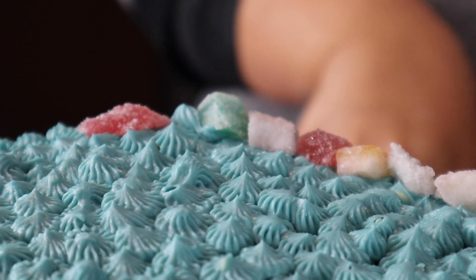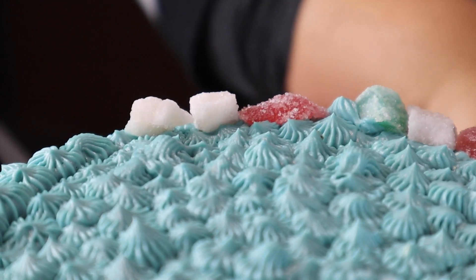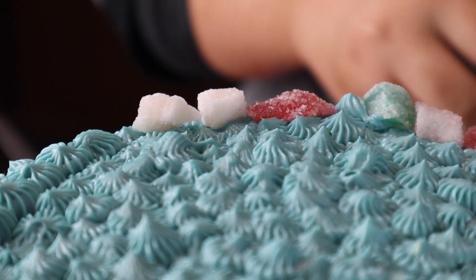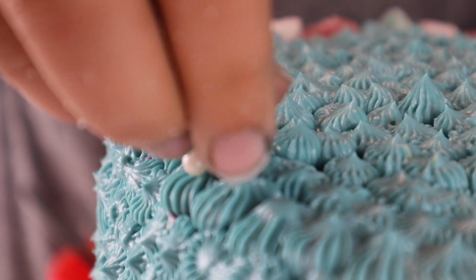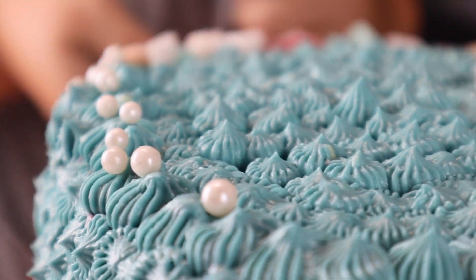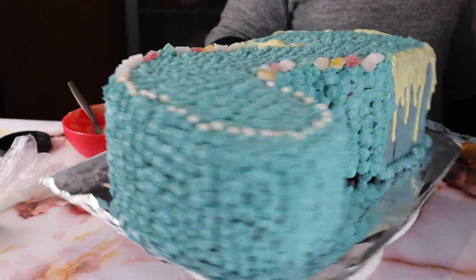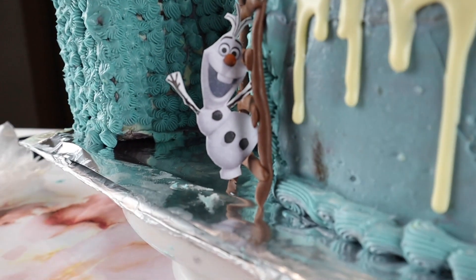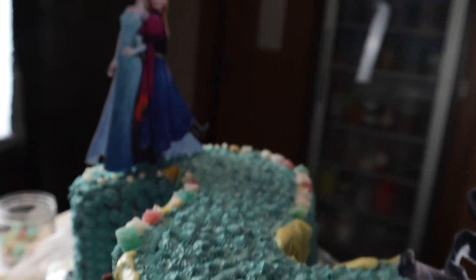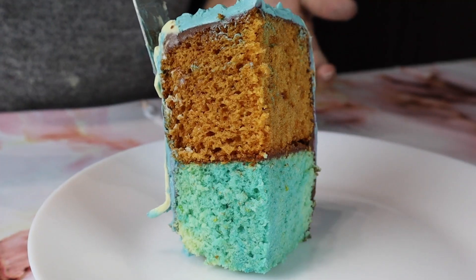I used crystals that are jelly-like and covered in sugar — they come in different colors: red, blue, and white. I also used pearl-like sprinkles to make a simple border on the cake. For Elsa, Anna, Olaf, and Kristoff, I printed the picture that I liked the most, cut it out, and used a stick so that it stands on the cake. I made the base for Olaf so he can get on top of the cake.